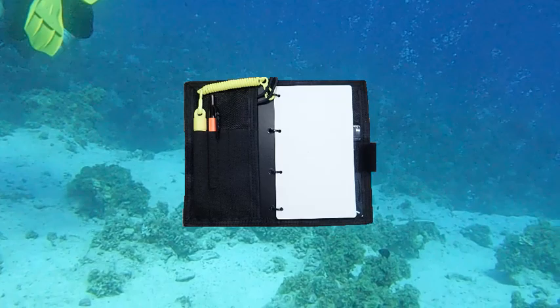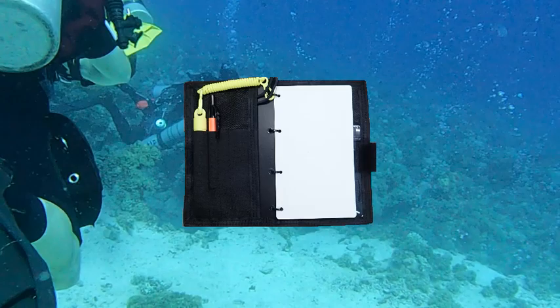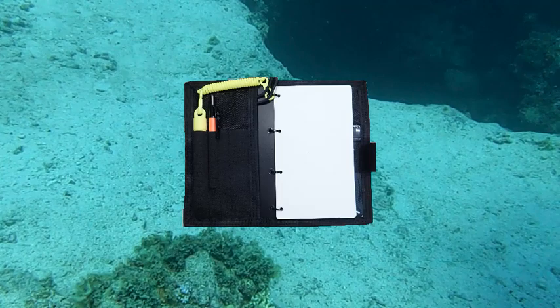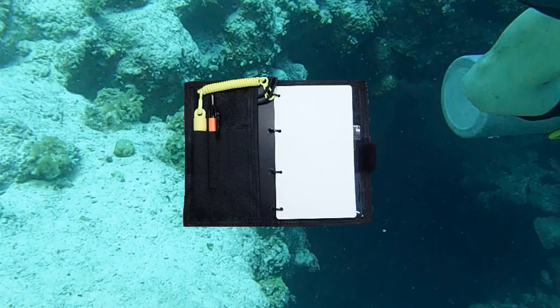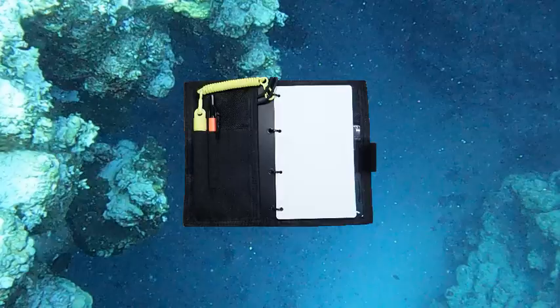To record the same volume of information in a set of wet notes, you would have to repeatedly erase a slate. And if you run out of space in a set of wet notes, you can easily replace the existing wet notes with another blank notebook. The previous notebook can be placed in storage for future reference. While information written in the wet notes with a pencil can be erased and the pages reused, it is also possible to permanently record information with a permanent marker such as a Sharpie. So wet notes have greater capacity and flexibility than traditional slates.